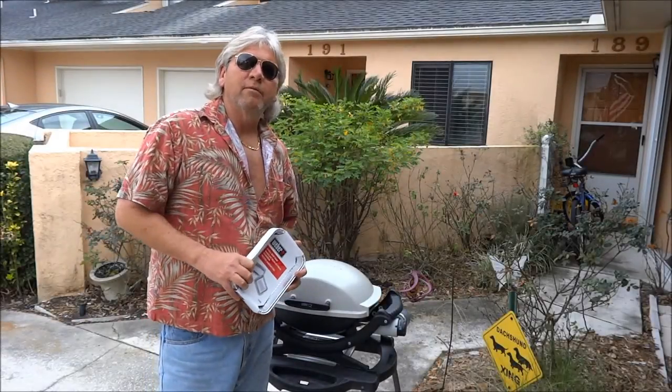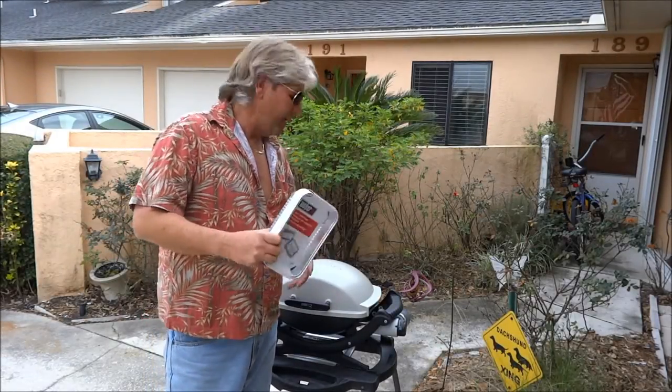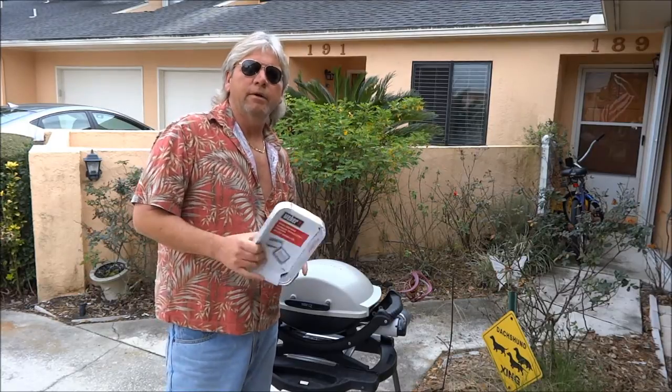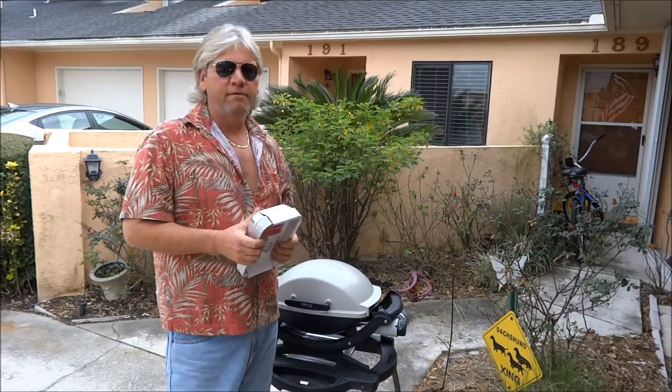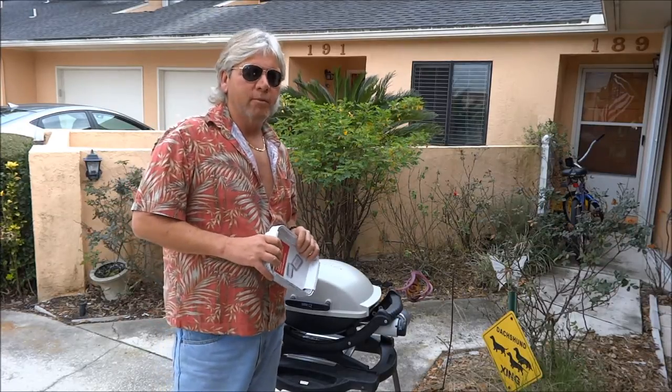Hi there, this is Pepper Man coming to you live from not-so-sunny Ponderijo Beach. Actually, we are under a little stage light here. We're going to do a little cookout, and it's actually a test of the Sony HX-30D Cybershot camera.